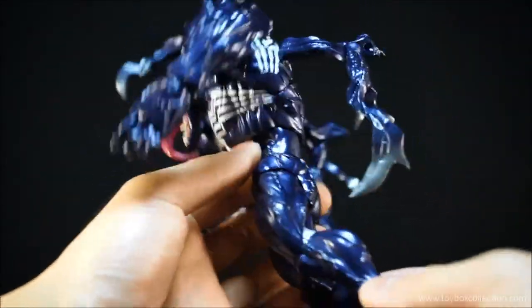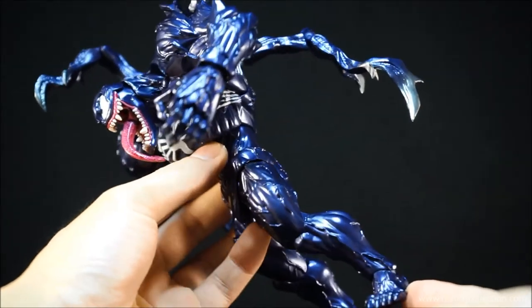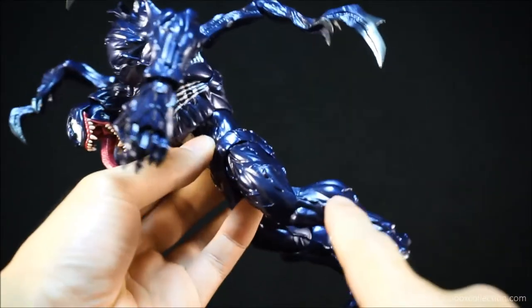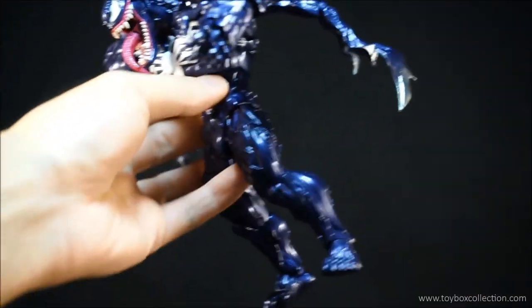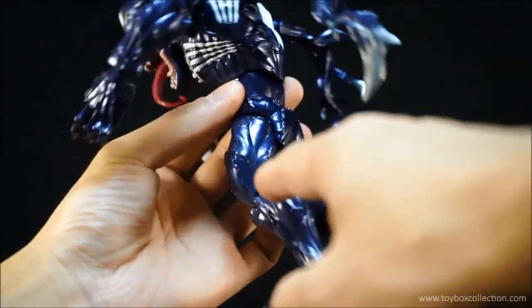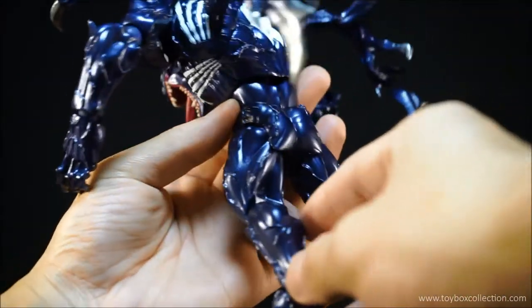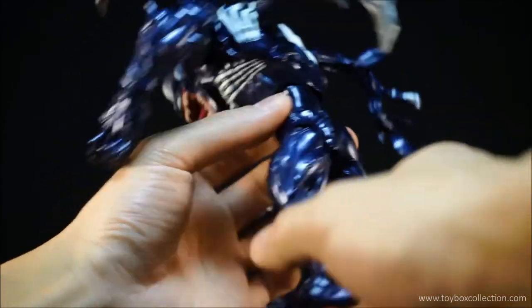The other thing is I have seen on forums and on other Facebook groups that the knee joint can break. So be careful with the knee joint, because once it breaks you can't just replace it like a Revoltech joint — it's actually a built-in kind of peg into the leg. So watch out for that.